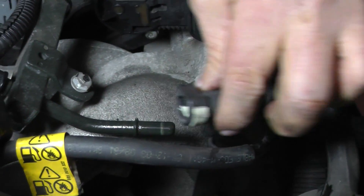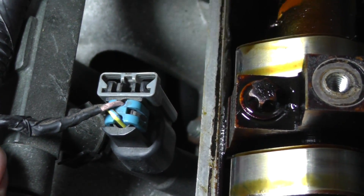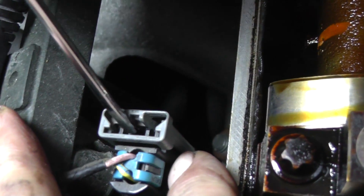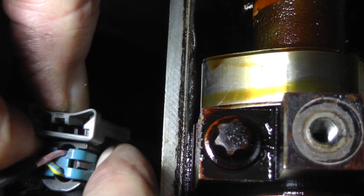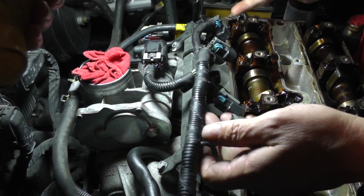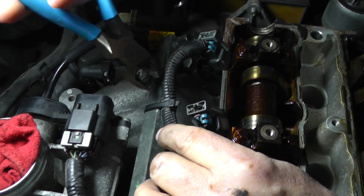Now we're going to remove the connectors off the fuel injectors. You see the gray part of the connector — just grab it and pull it straight up. If you look at the very top, you can see two pieces of plastic in the middle. Take the gray part of the connector, push it in, and while you push it in, the connector should just slide right off. All of the connectors have now been removed. There's a tie wrap here tying the harness to the rail, so I'm just going to go ahead and cut that to get it out of the way.